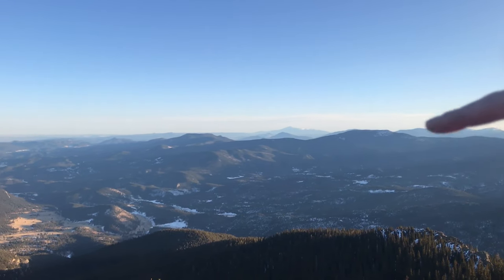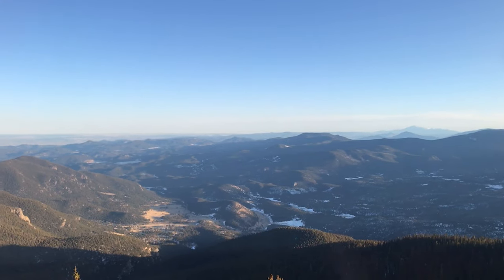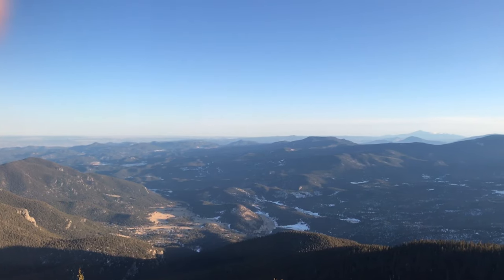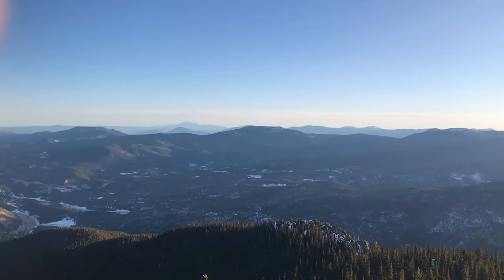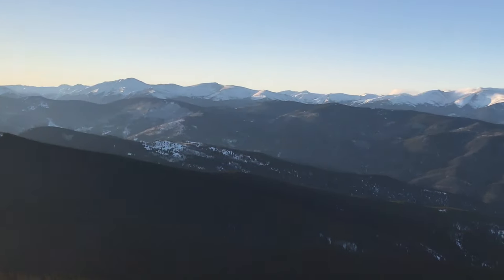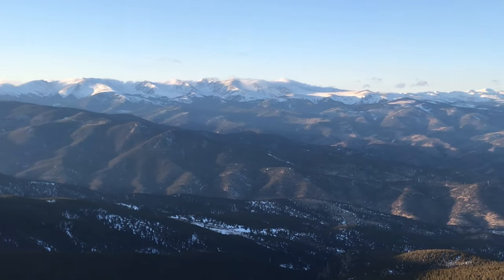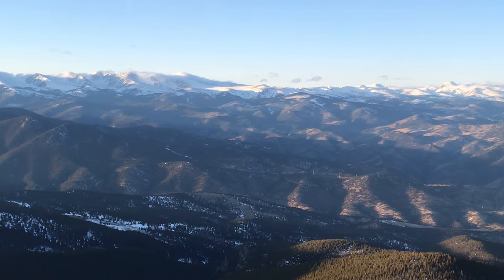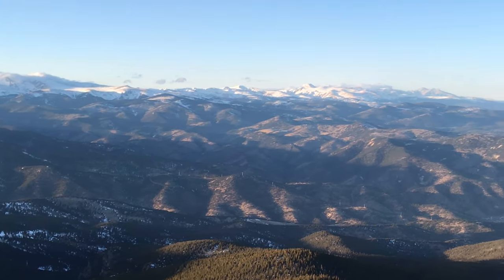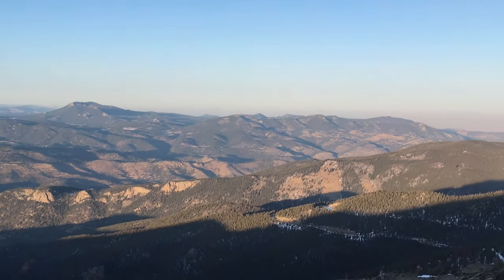Looking this way, we've got Pikes Peak there, and then right there is the Devil's Head fire tower. Really just awesomely clear views up here today. While I'm showing you some views, here are some quick stats about the summit: just about three miles to get up here, and the views today are unrivaled. It's awesome, awesome stuff.